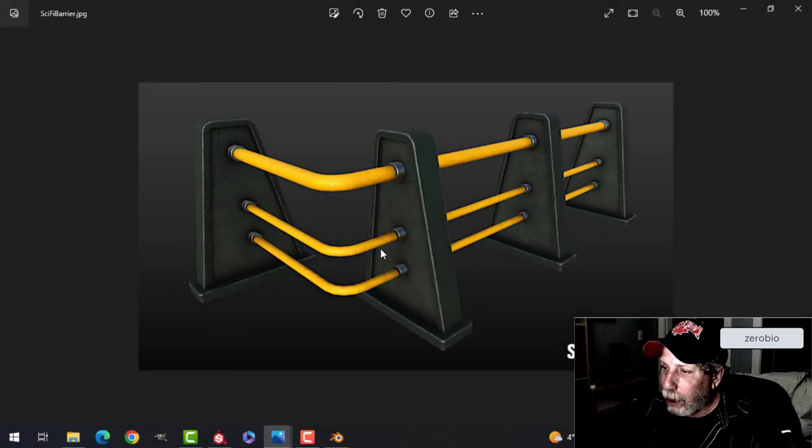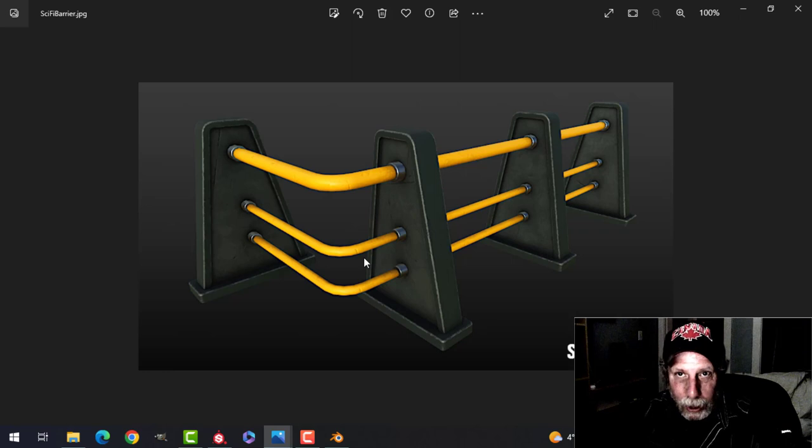Let's create this really cool sci-fi barrier. It's very simple to do — we'll model it in Blender and then texture it in Substance Painter, but you could easily do the materials in Blender if you prefer that.